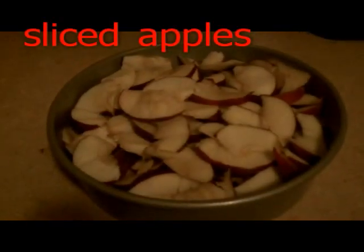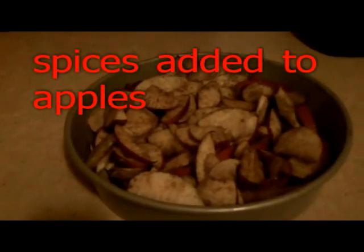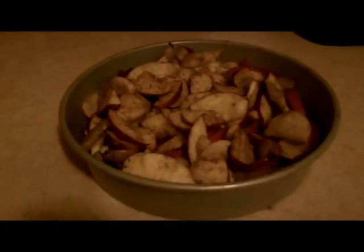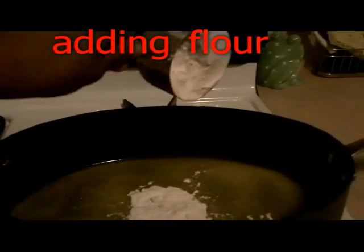First I sliced my apples. This is the sliced apple with the added spices. Here I am melting the butter. I am now adding flour to the melted butter.